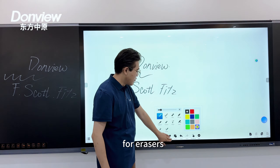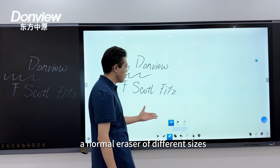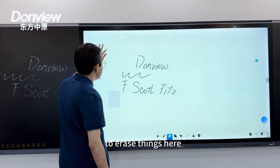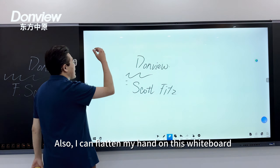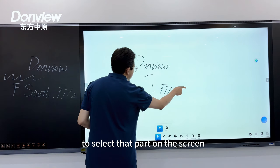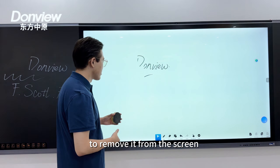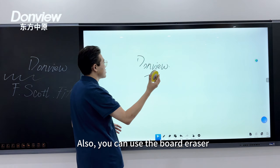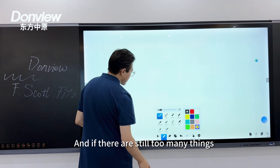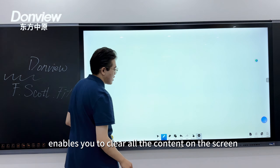For erasers, we offer multiple ways to erase content on the whiteboard. You can select a normal eraser of different shapes and sizes. You can also flatten your hand on the whiteboard to quickly call up the eraser mode. Additionally, you can use the selection tool to select a part of the screen and click the trash bin icon to remove it. You can also use the board eraser to erase things, and if there is too much content, a simple gesture clears all content from the screen.